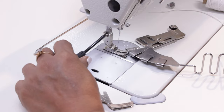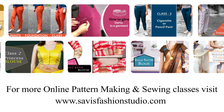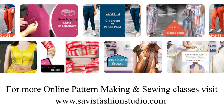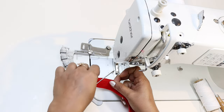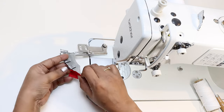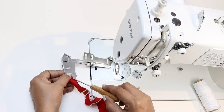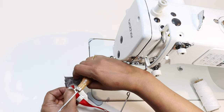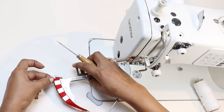So first let me change the presser foot. This is the bias tape which is readily available. Now this is how you insert the tape — the right side of the fabric is to my left hand side. There is a groove here and you need to push the tape through it, something like using a needle. I am using an awl to push it through.